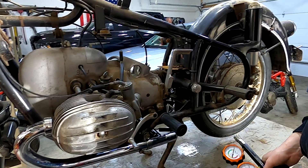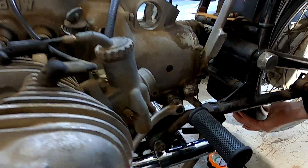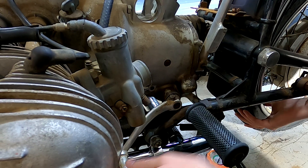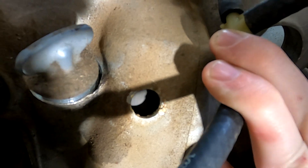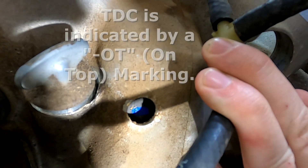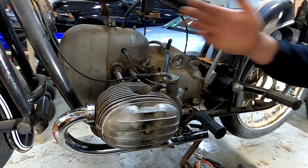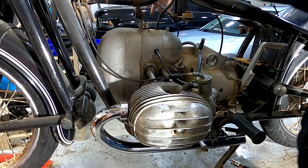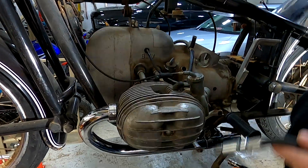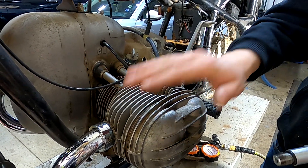For doing a leak down test, the first thing you're going to do is put your transmission up into top gear. Then you're going to look in the timing hole and look for top dead center — right there, you see that, I have it highlighted with a blue paint pen. Once your engine is at top dead center, one cylinder is at top dead center compression and the other cylinder is at top dead center overlap. We're going to want to put the tester in the cylinder that's on top dead center compression.